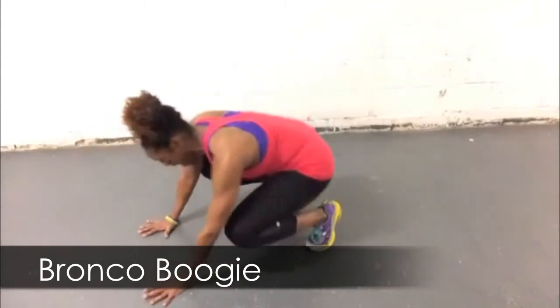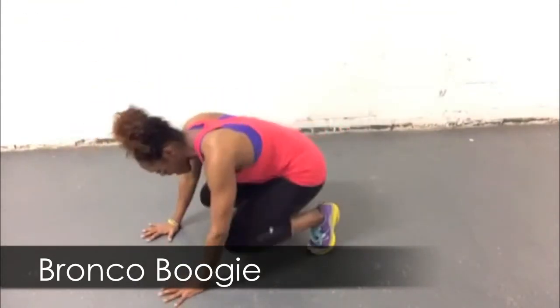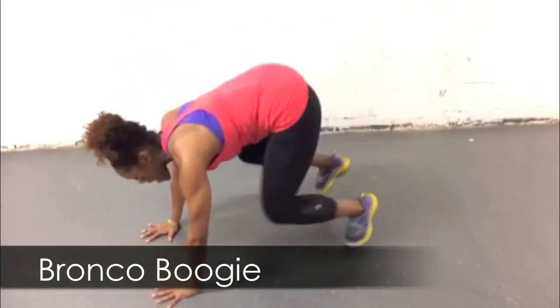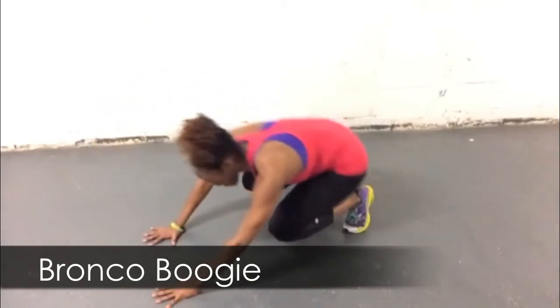Let's get down on the floor for this Bronco Boogie. I love this move — it is so buff, just like a Bronco. Kick your legs out, use your core. Then you're going to shoot your leg through, and the arm comes up using your core there too. Make this move fluid, and make it look good.